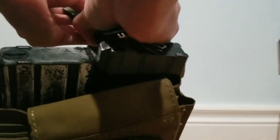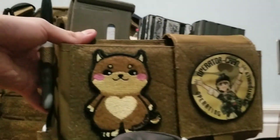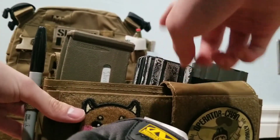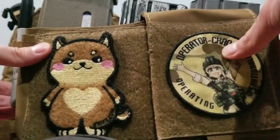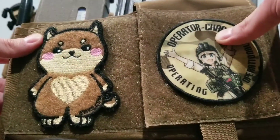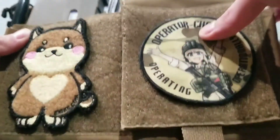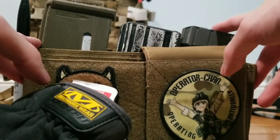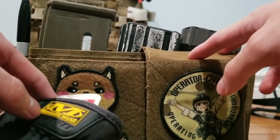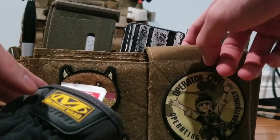Hopefully you guys enjoyed this video. Overall, this TMC replica of the Spiritus Systems Micro Fight is a very good replica — probably one of the best replicas on the market today. Very modular system, very nice price — overall a great piece of kit. Great replica, great stitching, and a great price point. See you guys in the next one.